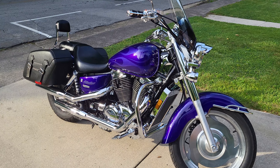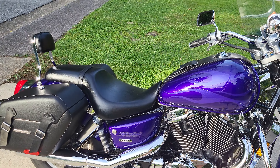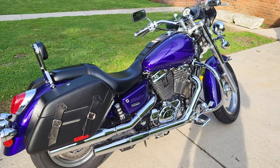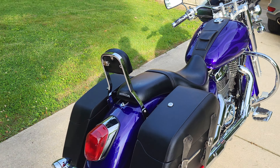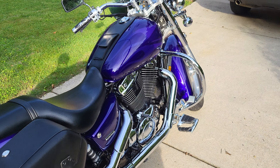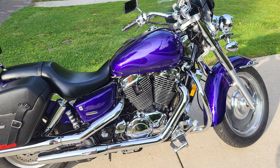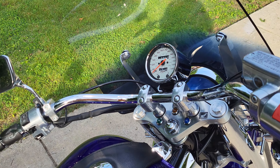Beautiful East Tennessee evening — I washed the bike up today and decided I'd do a follow-up video. This is my 2004 Honda Shadow Sabre 1100. I've had this bike for about a year now. It's one of the nicest bikes I've had as far as riding goes — such good street manners, rides so smooth. I said in my first video that since it was in such good condition I wouldn't be doing much riding, but I ended up riding it quite a bit.